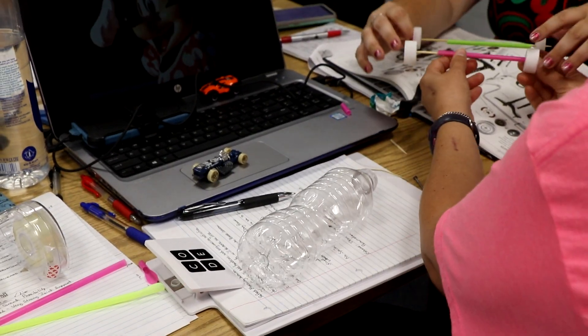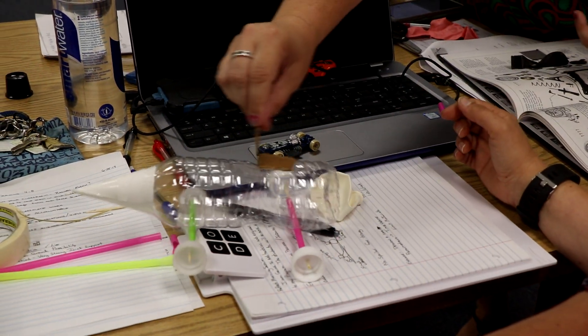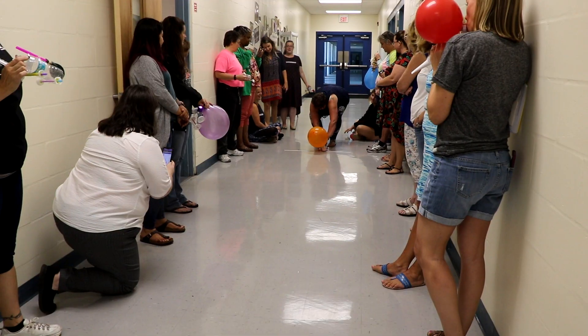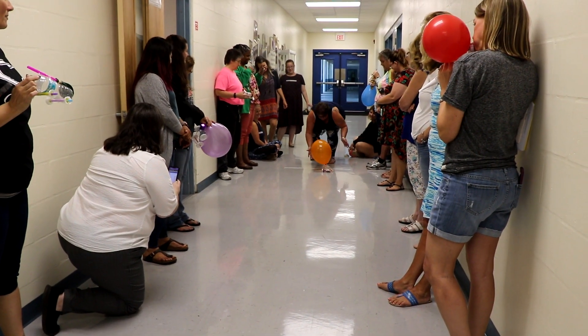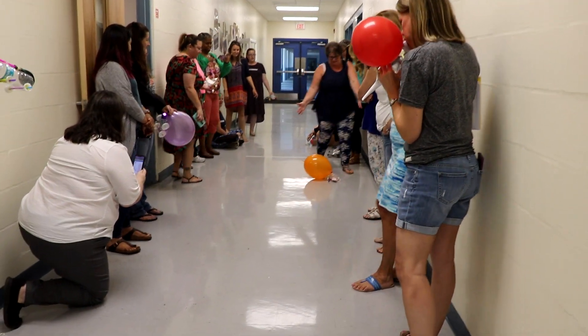Let's match that up. Because the air will push it that way — that's what I was asking. Go, go, go, go. Can I squish it? No, you can't touch it.